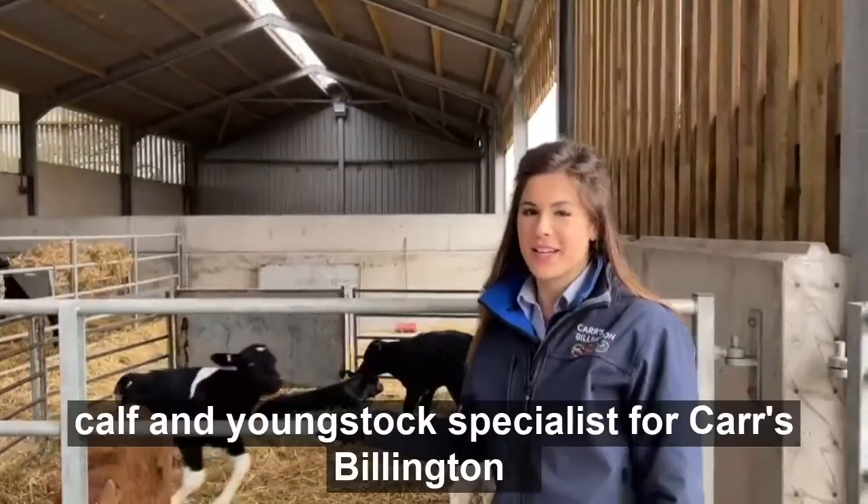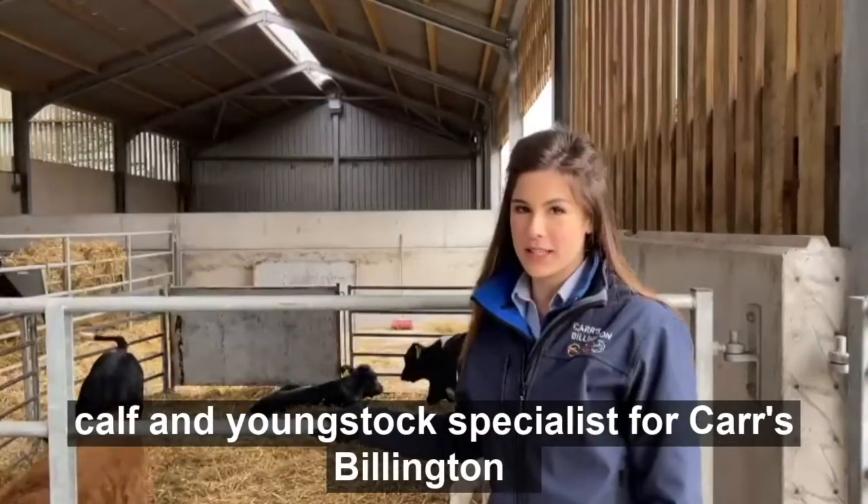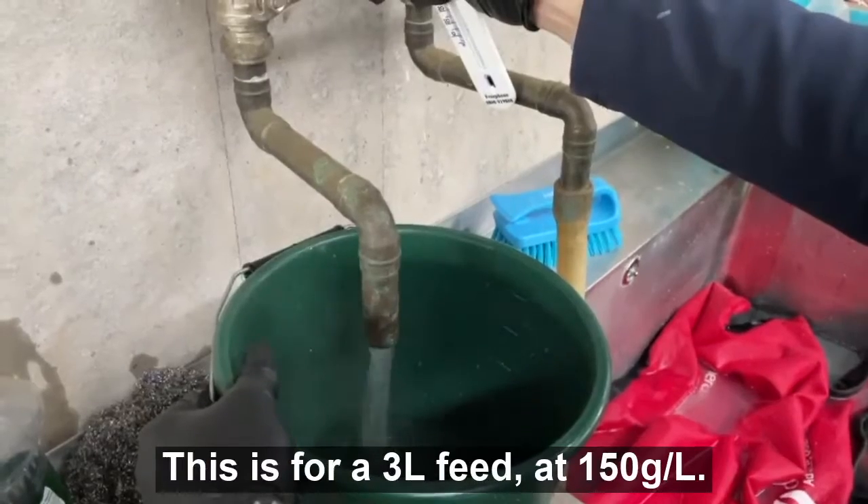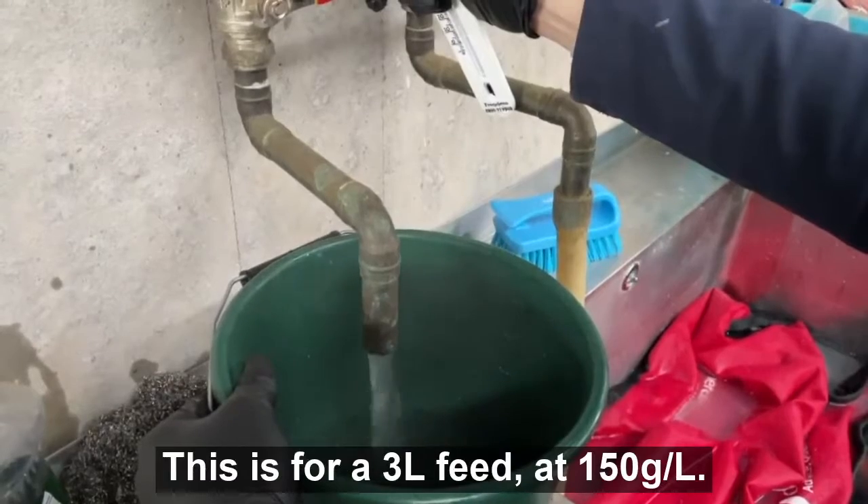Hi, I'm Julia Waiten and I'm a Calf and Youngstock Specialist for Carr's Billington. Today I'm going to show you how to mix your calf milk replacement correctly. This is for a 3 litre feed at 150 grams per litre.